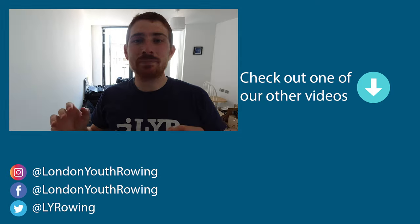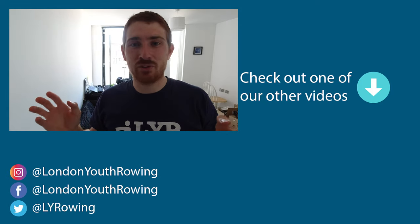Some really great ideas there on how to get into strength training and how to get the most out of it at the different levels available to you — thank you so much for that, Imogen. I hope everyone found that interesting and useful. Don't forget to like and subscribe and we'll see you next week.